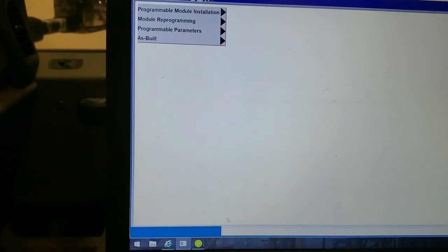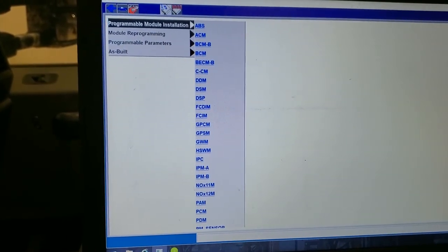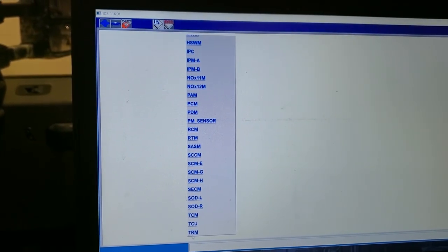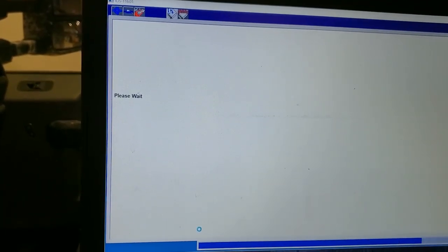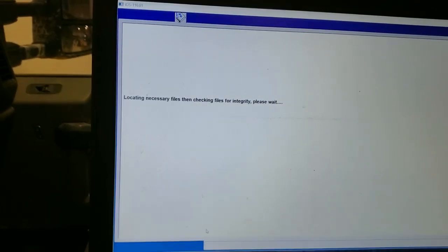So let's go back to Programmable Module Installation, go to the TRM, and pretty much redo it with the new module already installed. See if we can get it to go now.